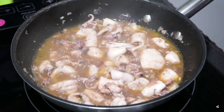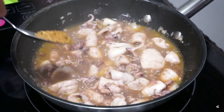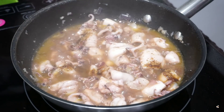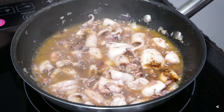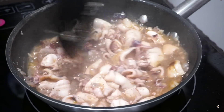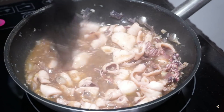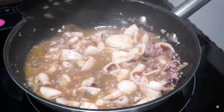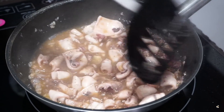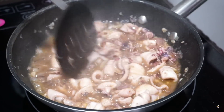Konting sugar, pambalance ang lasa. Konting-konti lang — karaman namis-namis. Pwede na yun. So, ang pinakamagiging sauce niya dito, yung butter.